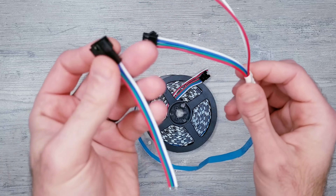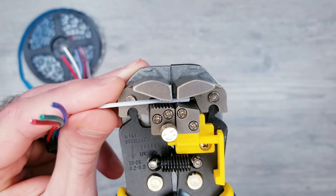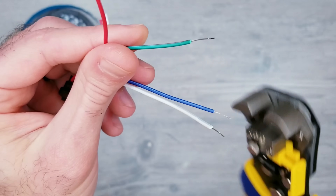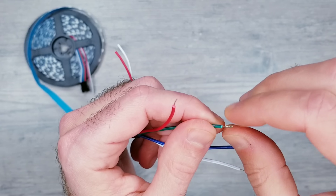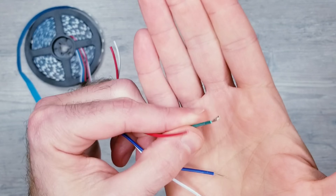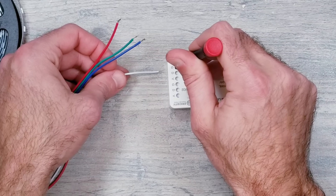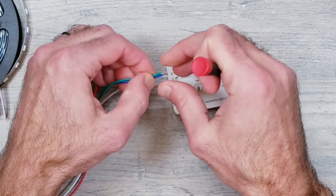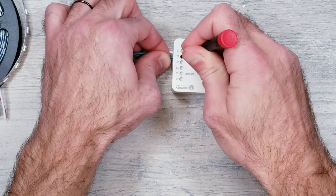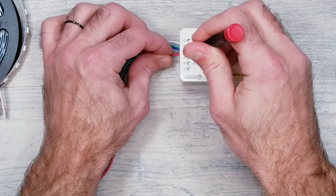These lights usually come with a separate JST connector that you can attach to the beginning. Once done, I'll strip back all four wires. Since these wires are pretty thin, I generally like to bend them once to make things a little more rigid and easier to work with when using push connectors. Moving over to the controller, I'll be using the GPIO16 input, inserting the white ground wire into the G opening, combining the backup data wire with the regular data line before inserting into the D slot, and then the red voltage wire goes into the V opening.